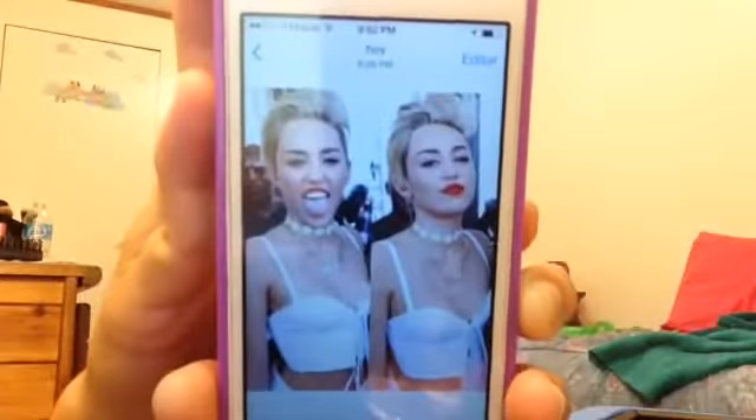Hey guys, today I will be doing a Miley Cyrus inspired makeup look. I already did my face, so I'm just going to do the eyes and the lips — I also did my brows already. First I'm going to be using the eye primer from Jordana to prime my eyes. I will be listing all the products I use for my face below.